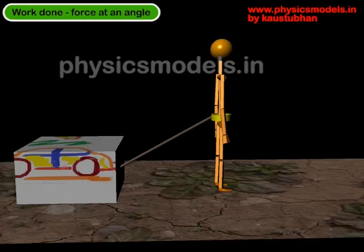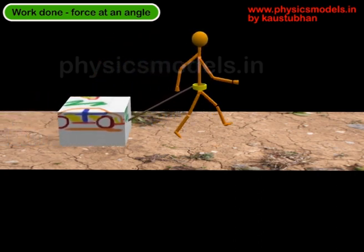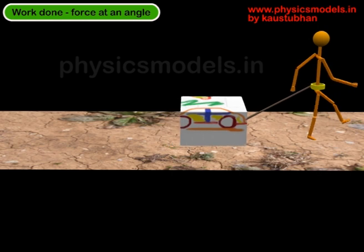Hi, in this video I would like to explain the work done in a situation where the force is acting at an angle to the direction of motion. So we have an alien robot standing there with a green looking belt around its waist, and there is a rope from the belt to the block. The block will move horizontally and the robot will run forward. As the robot is walking or running forward, it pulls on the rope at an angle to the horizontal, because the rope itself is at an angle, but the block is moving purely in the horizontal manner.